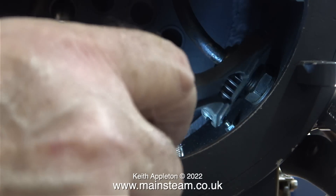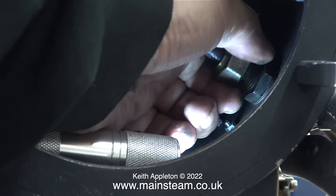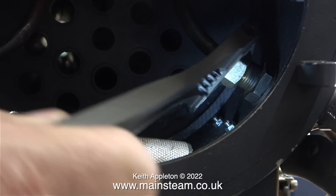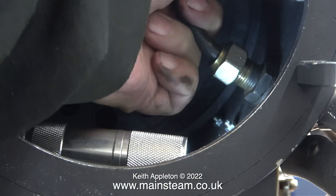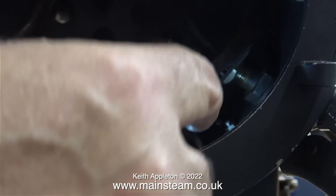So far almost every bolt and connector on this engine has had to be spannered off all the way. This is due to radical over-tightening of the parts. Even when it should have been slack it wasn't, and I had to spanner it all the way to the end. Finally though, I did manage to disconnect this side of the wet header pipe.